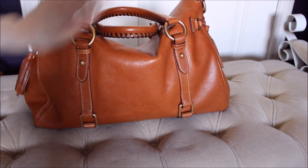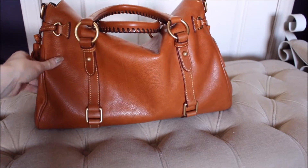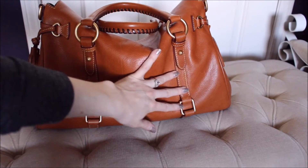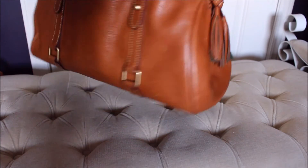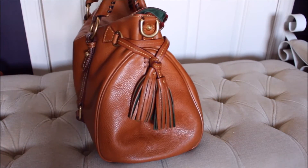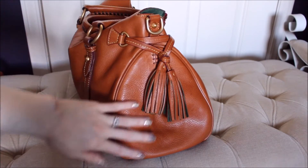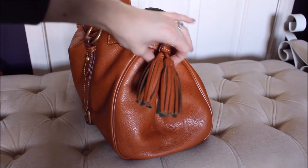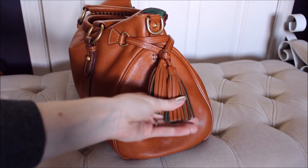The back might have some scratches you can see — the scratches just kind of fade into the bag with time. This is not a bag where when it gets something on it, it bothers me. I kind of like it — it adds to the character, which is rare for me because I'm really particular. The other side tassels still look gorgeous.